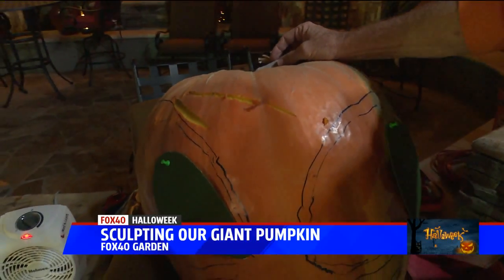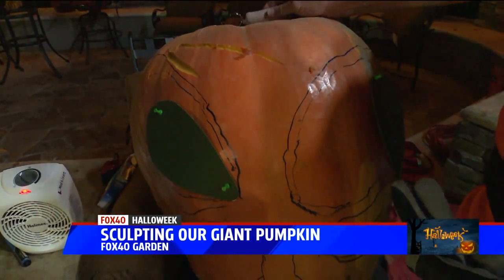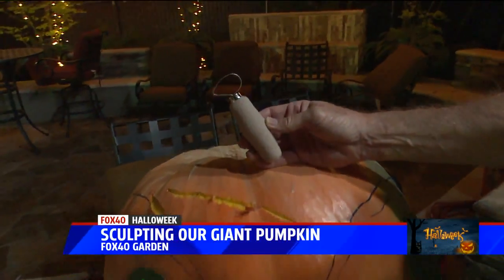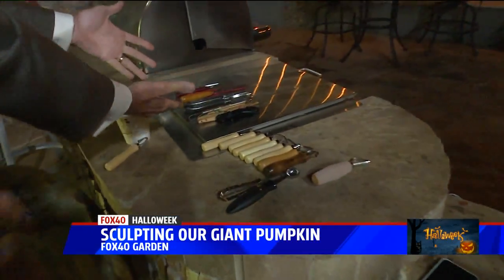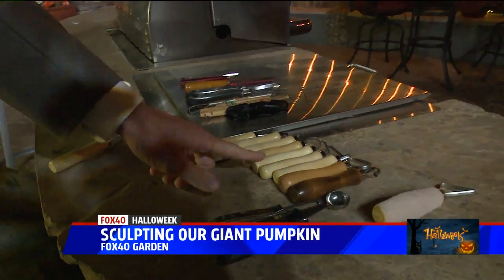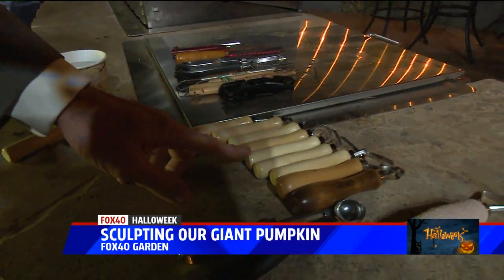But now you've moved to slightly more serious crafting tools. Yes, these are green clay tools. Come over here — look at the array of tools he's going to be using today. And these, we can purchase at a crafting store? At a crafting store.